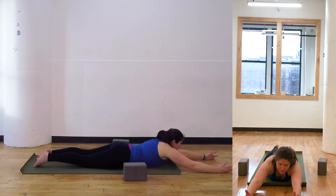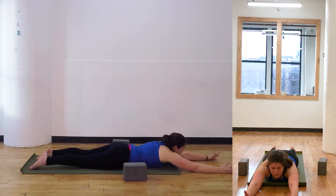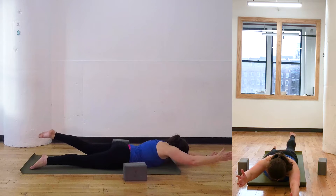Reach both arms straight out in front of you. Inhale, the right arm, left leg up.